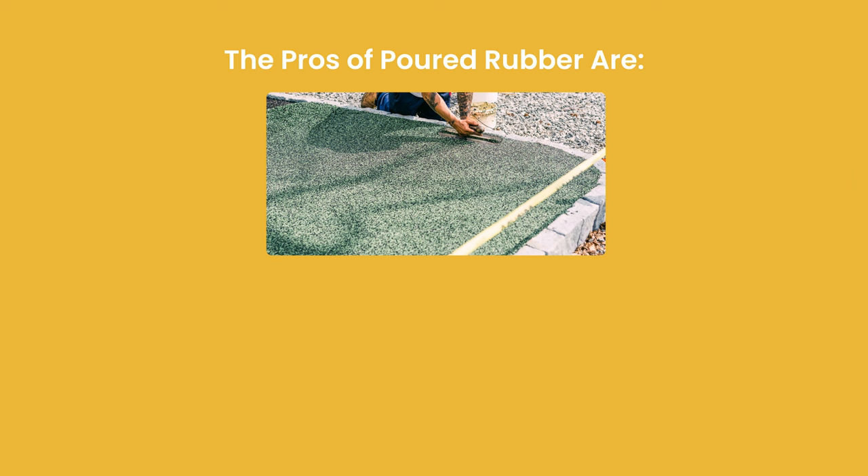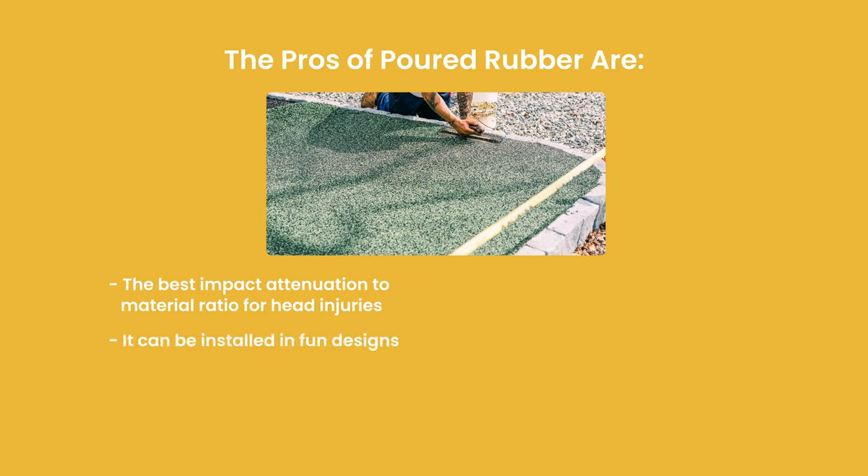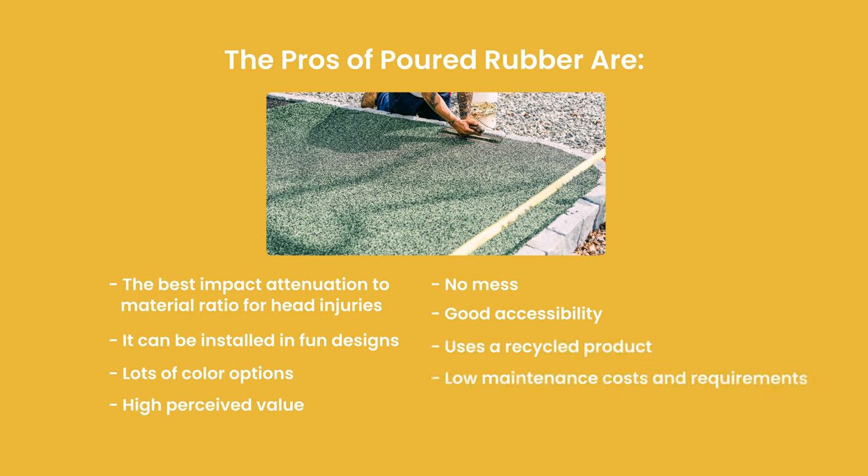For poured-in-place rubber flooring, let's do the pros and cons. The pros are: it has the best impact attenuation to material ratio for head injuries, it can be installed in fun designs, has lots of color options, high perceived value, there's no mess, good accessibility, uses a recycled product, has low maintenance costs and requirements, and it has longevity.